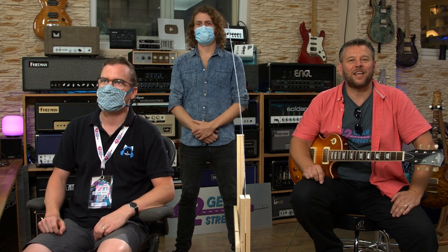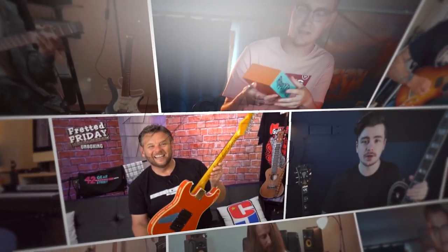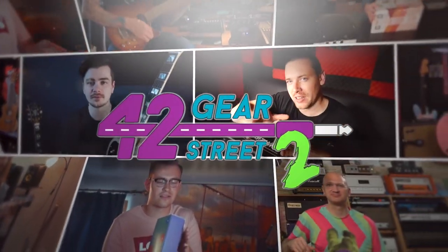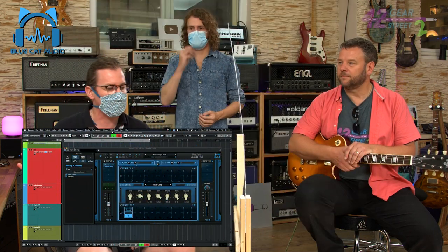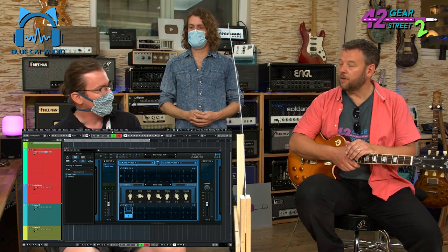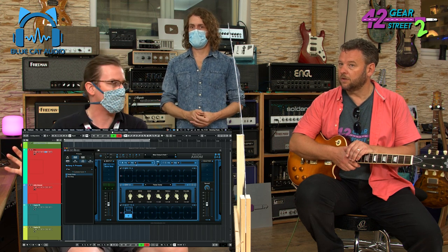Welcome back to 42GS2. I'm delighted to be joined in Henning's downstairs studio today by Guillaume from BlueCat Audio and my lovely buddy Sam Bell. So here we have software to manage your guitar tone — from replacing your pickups virtually in the box, all the way up to simulating the room when you're working on headphones.